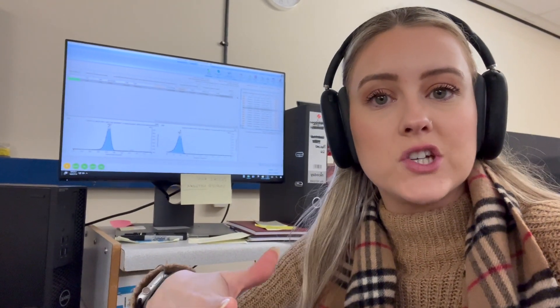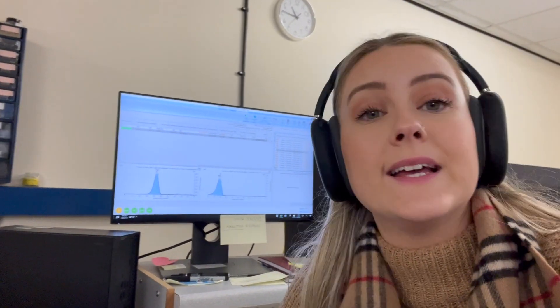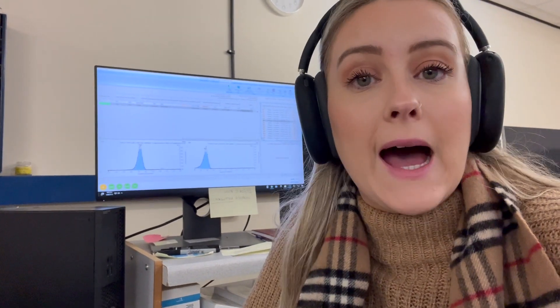I have not long finished lunch and I ran a standard while I was having my lunch. I'm now checking the peaks because I need to check if the retention times are okay, as this analysis is a bit tricky. Sometimes the peaks change retention time from run to run, which is annoying. So I need to make sure the retention time is okay and I can alter the method if not, and set it all up ready to run my samples.